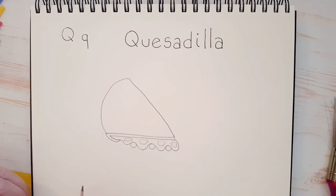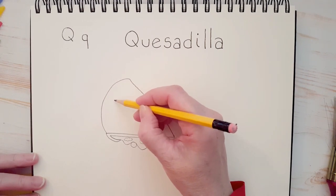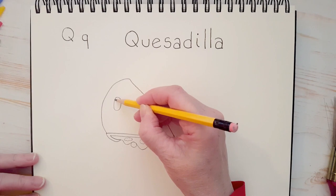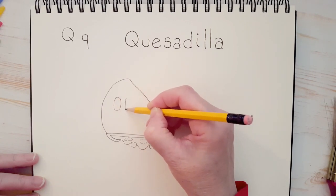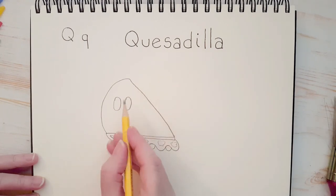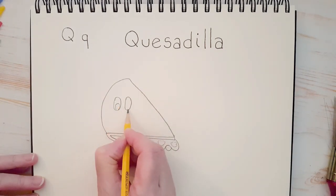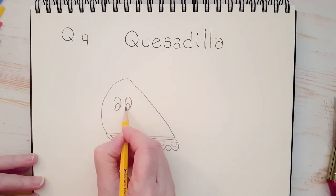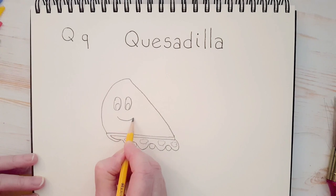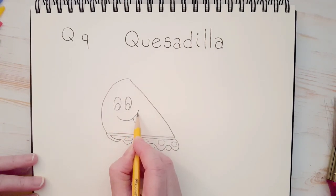Now let's give this fella a face. Those of you who know me, you know that I love those oval eyes. So I'm going to draw two ovals on the quesadilla, and I'm going to draw another little oval at the bottom here — we're going to color this in with black after. And then we'll give him a big smile, kind of a crooked smile. His tongue is going to be sticking out because he knows how delicious he is.